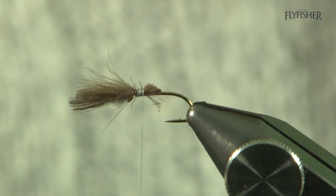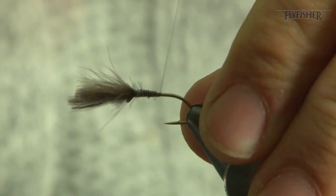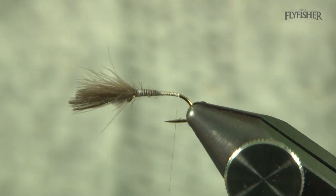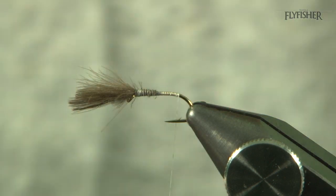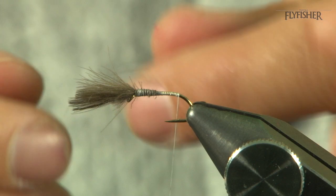With your scissors, come in at an angle — 45 degrees — snip that off and tidy the body up. Stopping just a little bit around the bend, I'm going to tie in some gold holographic — thin stuff, this is quite thin.